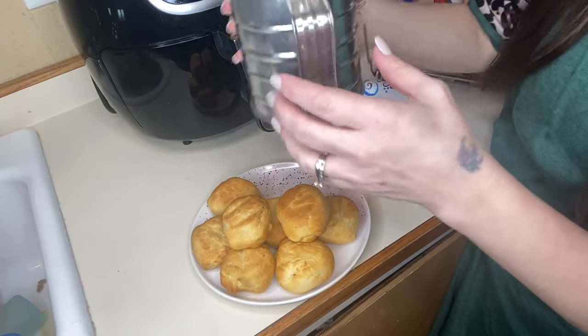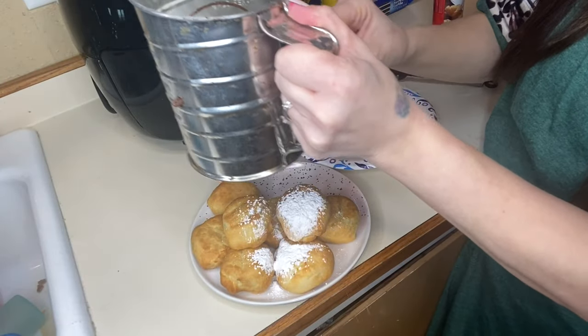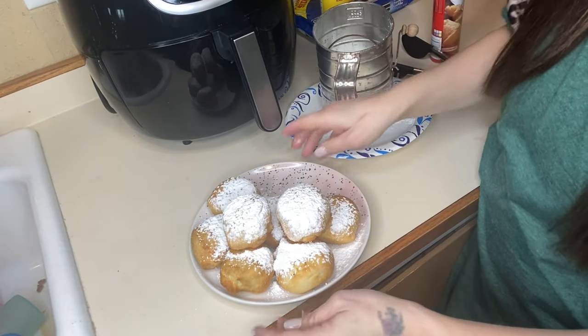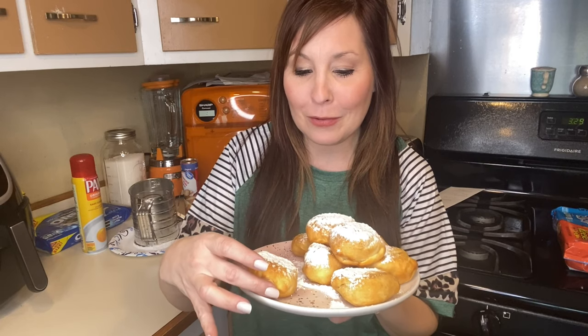My oreos are done. I'm going to plate them up and we are going to top them with powdered sugar. I'm going to give these a try — my kids are waiting right here. I've never tried this before so we'll see how they taste.